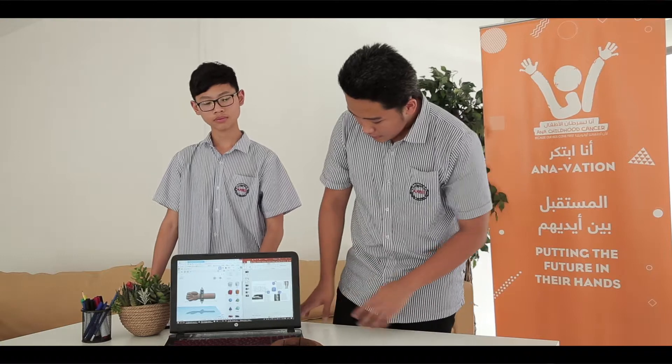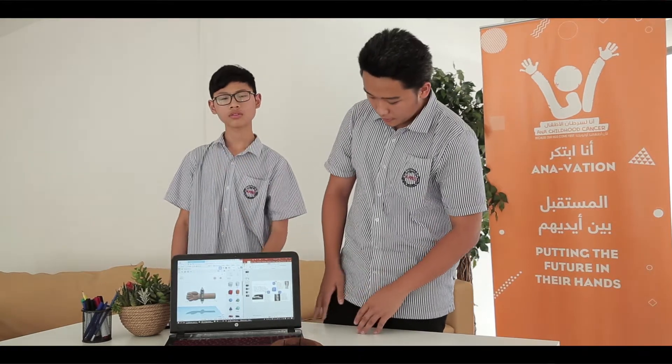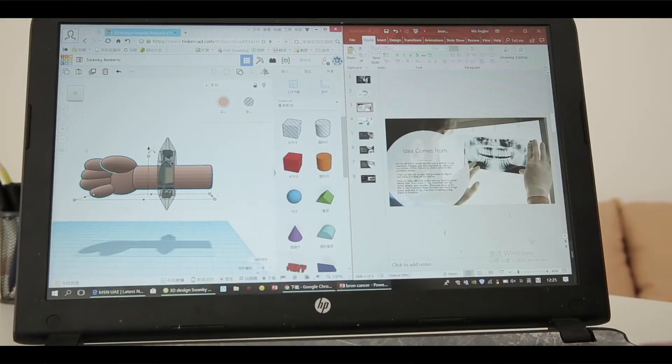In the third way, we talked to a doctor in Dubai and a doctor in China. My sister is a doctor in China. They gave us information about bone cancer: the first symptom is pain, the second is swelling, and the third is joint swelling.